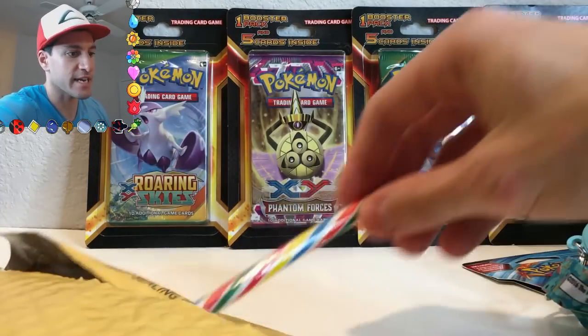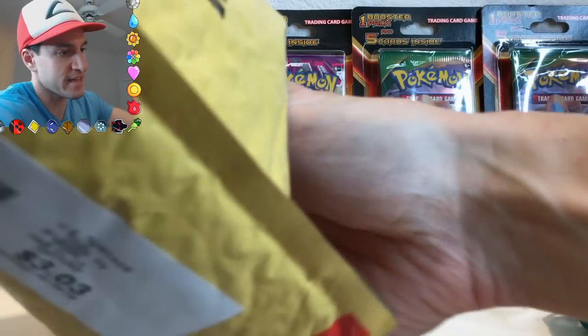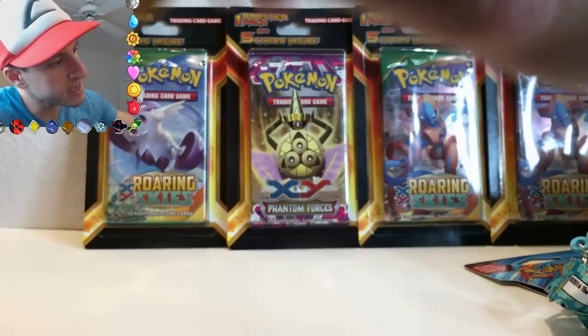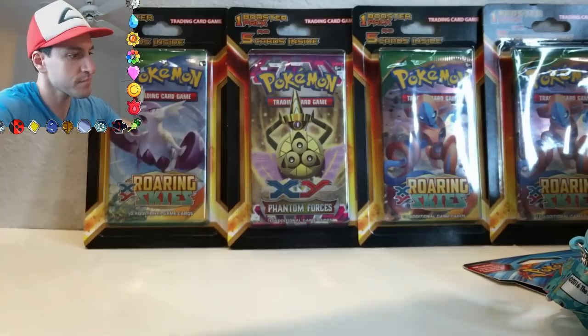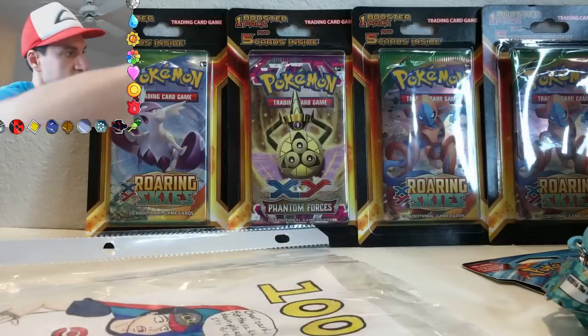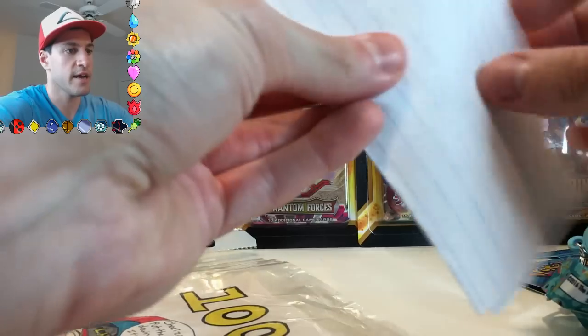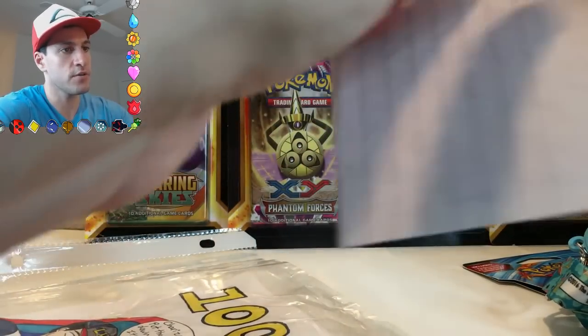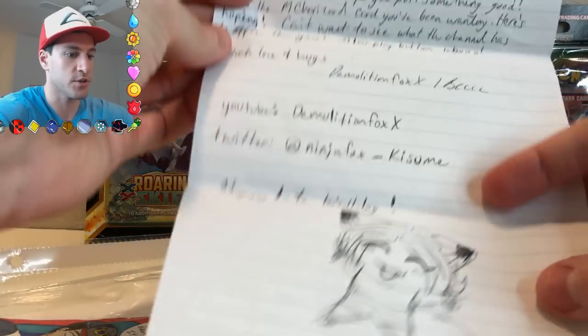I was not expecting another candy cane — I was not expecting this many awesome things in this package. And I think that is everything, and there is a drawing in it. Before I get to the drawing, looks like there is a note. I'm not sure if she wants me to read this on camera or not, but I'm gonna do it anyway.